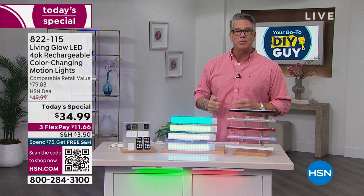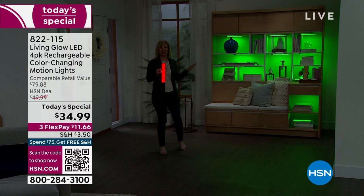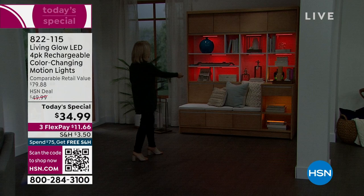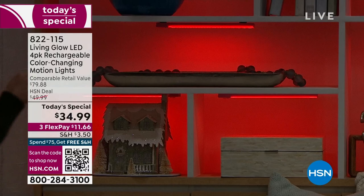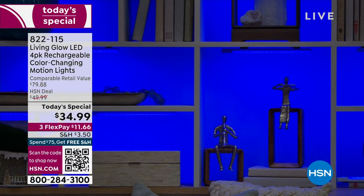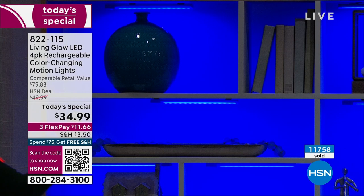Think about areas around your house — bookshelves, a china cabinet, inside your kitchen cabinets. With your remote you've got 13 different colors. You can see how it literally transforms your space. Red for Valentine's Day, green for St. Patrick's Day — look how pretty the blue looks. You can adjust the brightness, and at 30 percent it extends the battery to over 10 hours.